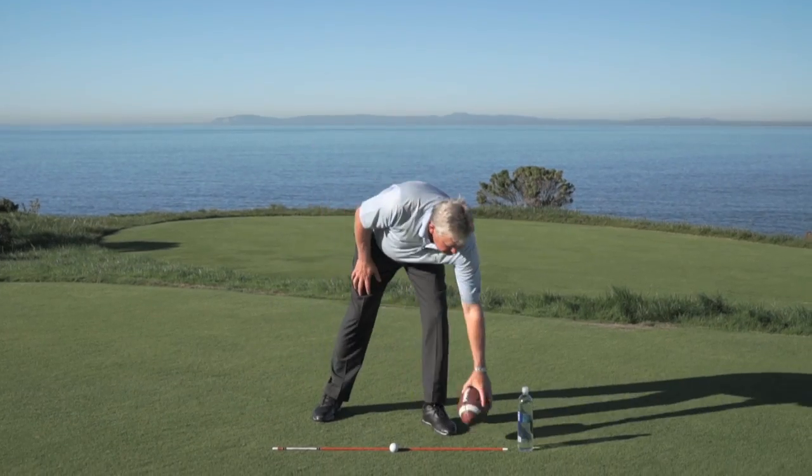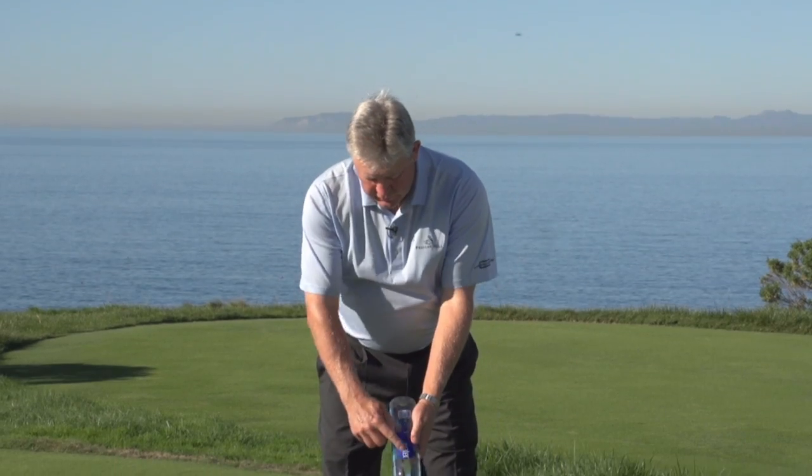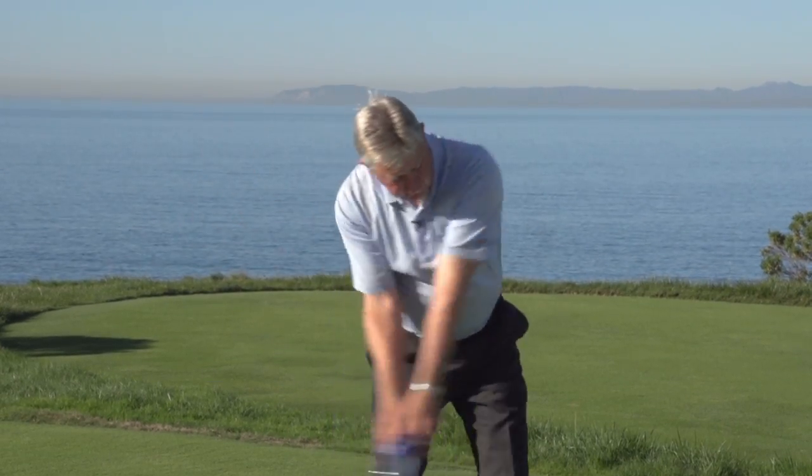Now for you at home that don't have a football, it's easy. Get a big bottle of water, use the label and do the exact same thing with it: turn it back, hinge it up, set it, release it, and work to the target.